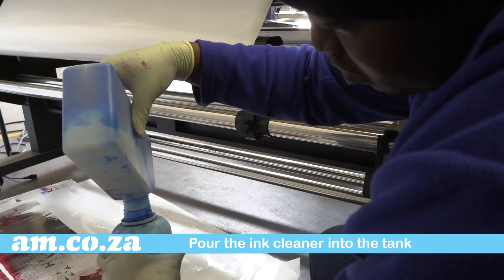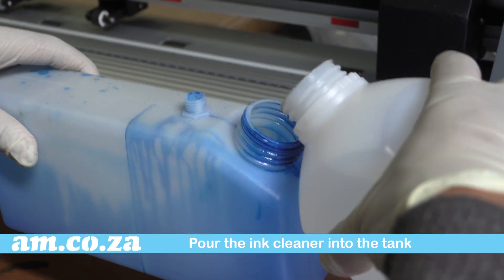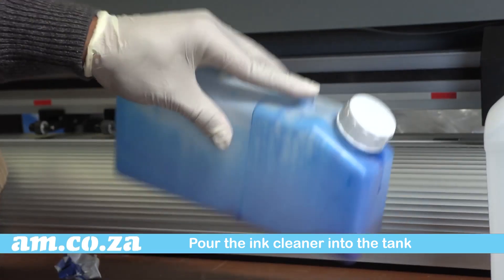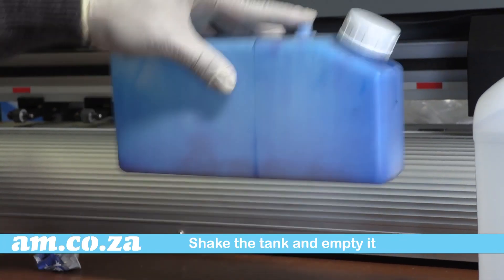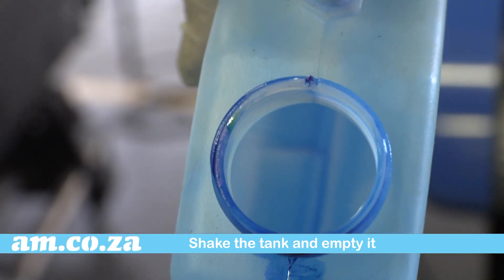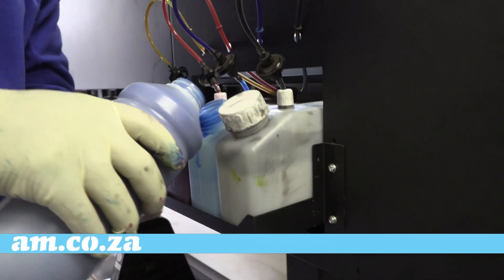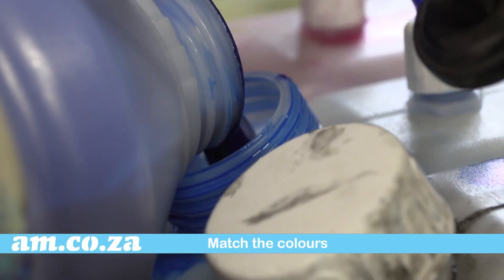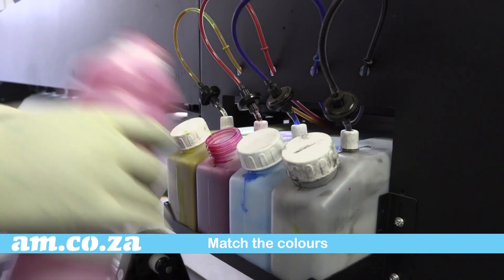What you must do next is pour the ink cleaner into the tank and shake it around inside. When the tank is dry, you can put it back and pour in the new ink. Make sure it's the same color — otherwise you are doomed. Repeat with the other tanks for each color.